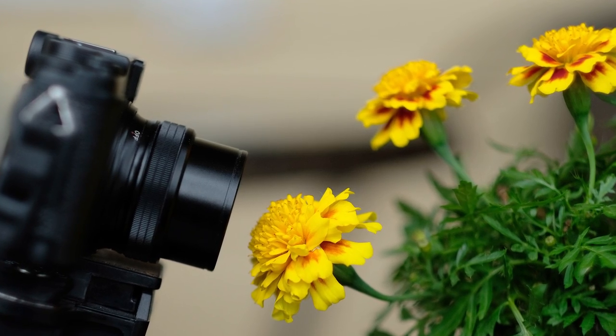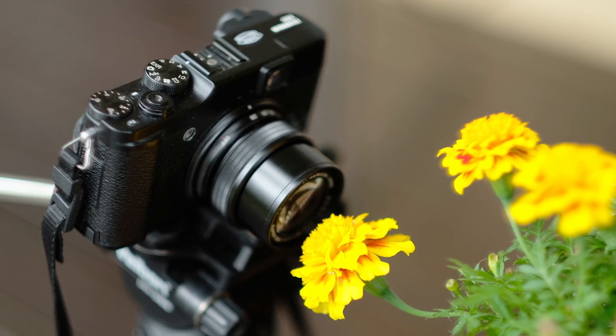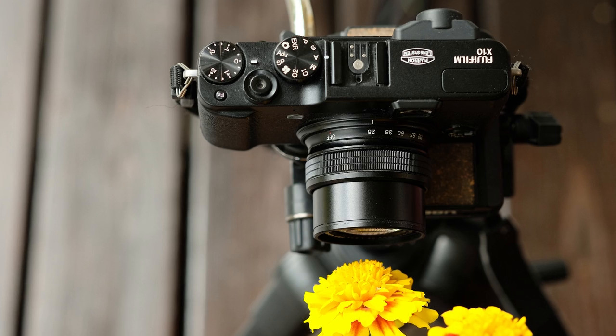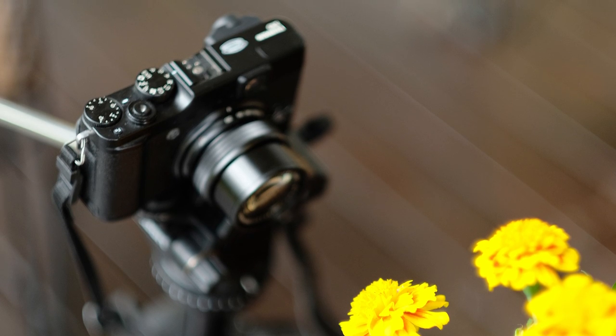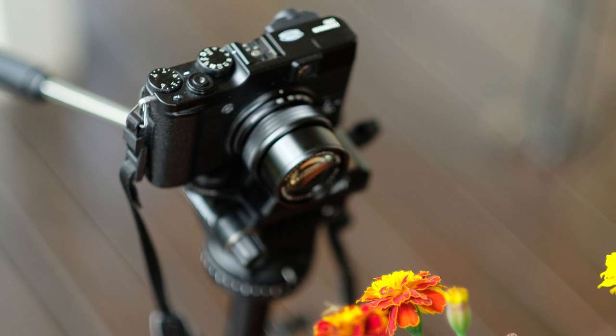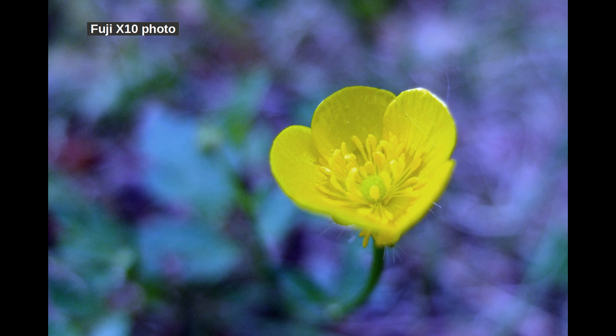One interesting fact is that zoom and macro do not go together on this camera — you need wide angle for shooting macro. The normal macro mode lets you get to about 10cm from the subject, but the super macro allows as close as only 1cm from the subject. This is practically touching it.